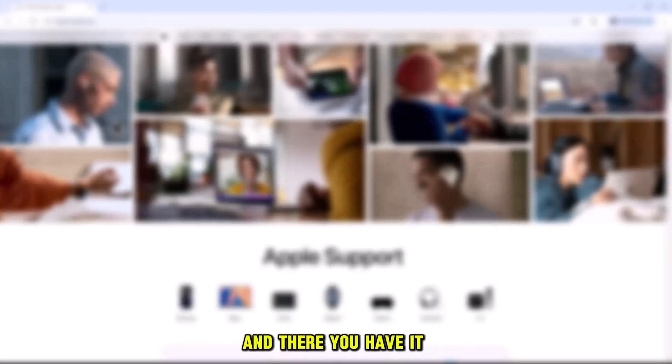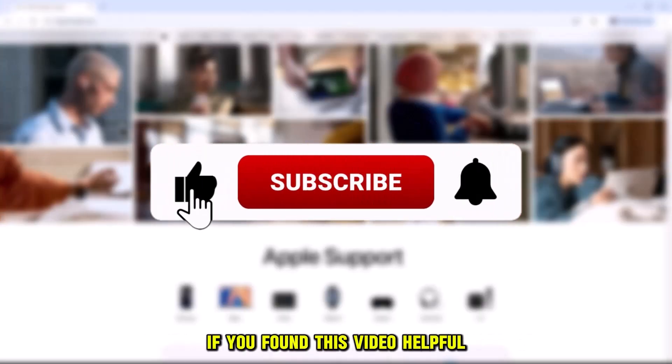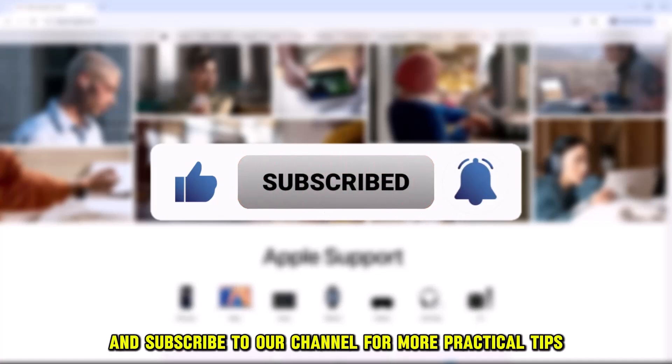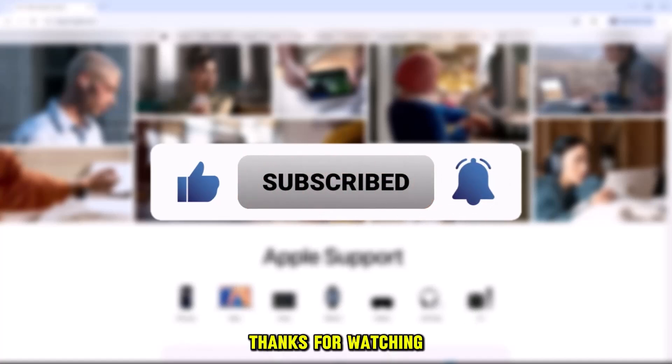And there you have it. If you found this video helpful, don't forget to like, share, and subscribe to our channel for more practical tips. Thanks for watching.